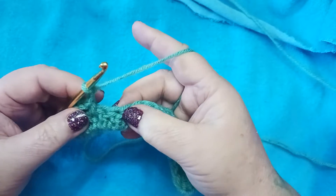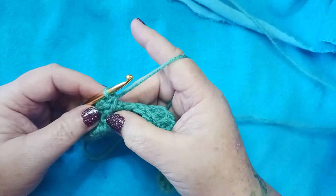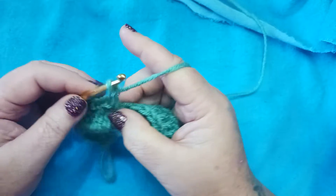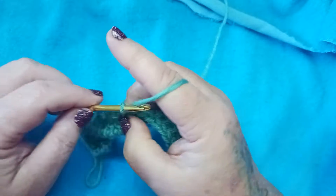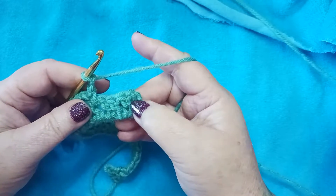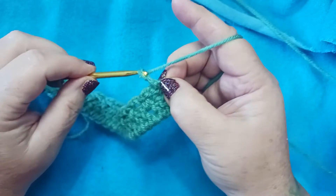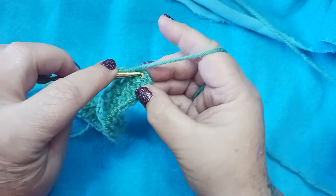Continue the pattern — chain 2, skip 1, skip 2, single crochet in the space before the third — all the way to the end of the row. At the end, we have four double crochets left because remember those chains we skipped count as a double crochet. Skip 1, skip 2, and complete a single crochet in the space. Then chain 2 and single crochet into the top of that chain 3 that counted as our double crochet.